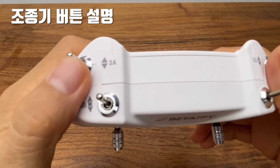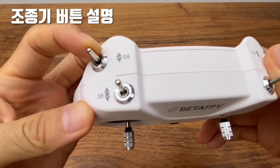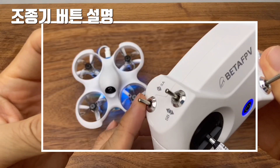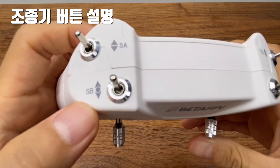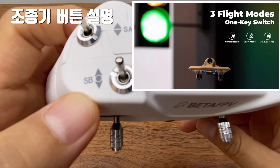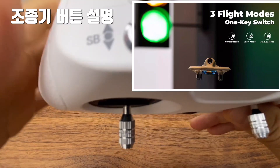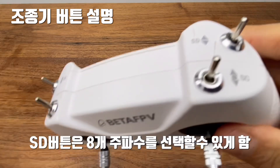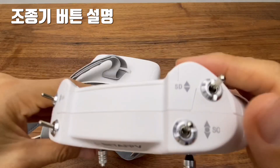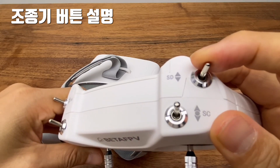To bind the drone, use the SD switch so the drone will bind and then arm. The SD switch also controls the flight mode — normal mode, sports mode, and manual mode — and other channels 1 through 5.